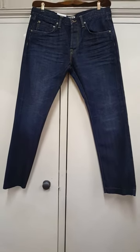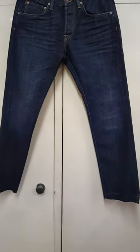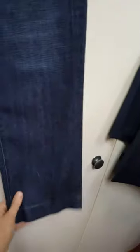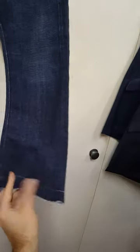Hi guys, this is just a quick video showing you a before and an after on a pair of Edwin selvage denim. On this leg, this one is measuring an 8-inch hem across the bottom, going up to the knee at about nine and a half, and at the top of the crotch point at the very top that one was coming out at about 13.